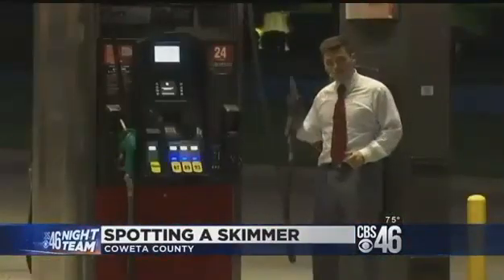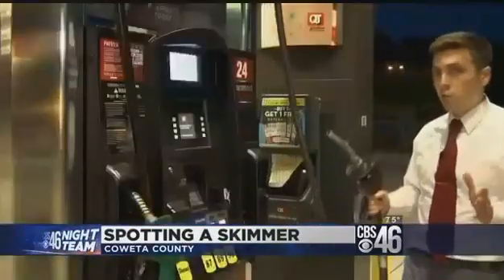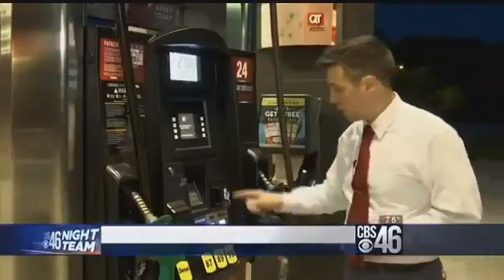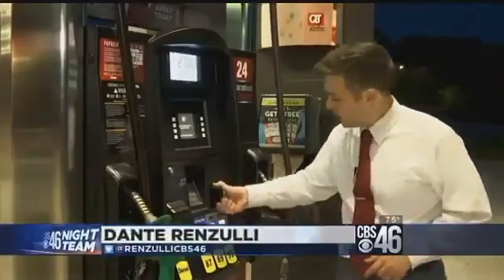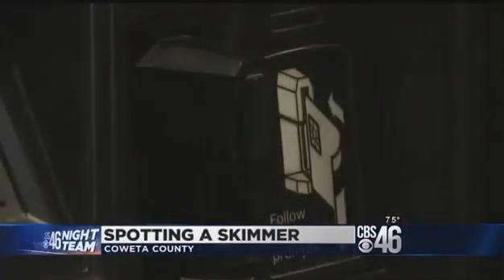And it's not just the ATM where this is happening. The gas station is another big place to worry about. Police say that this should be part of every gas pumping routine. Before you put your card in the slot, give a good yank on the area immediately around it. You should be able to pull it off with just your hand alone, no tools necessary.